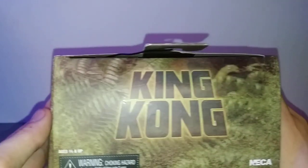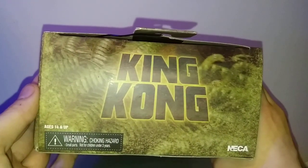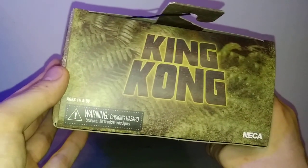Back of the box, different expression for Kong, along with King Kong, Real Toys, NECA. Top of the box, there's really not much else — more like jungle and leaves and such. King Kong, ages 14 and up.